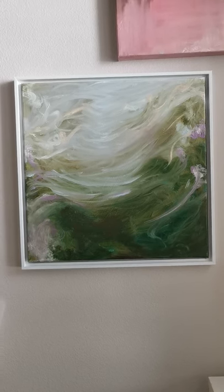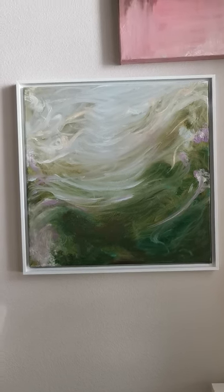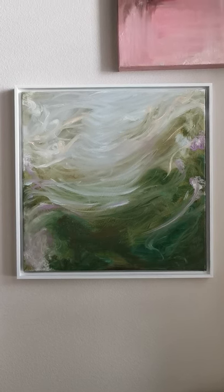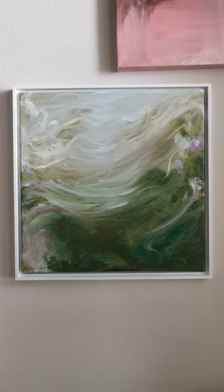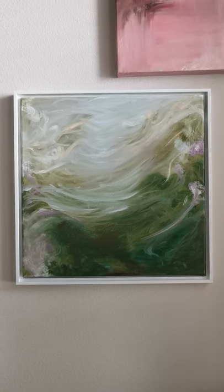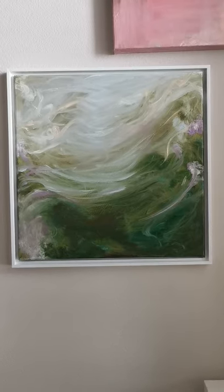It's 20 by 20 inches, mounted in a simple white floater frame. The floater frame adds about an inch and a half to the total height and width, and it comes off the wall about an inch and a half as well. I'll get up close now and show you.